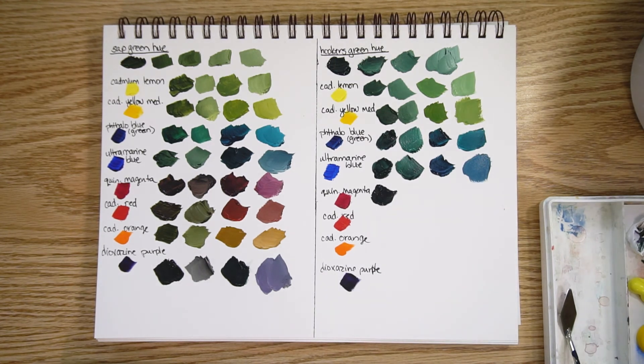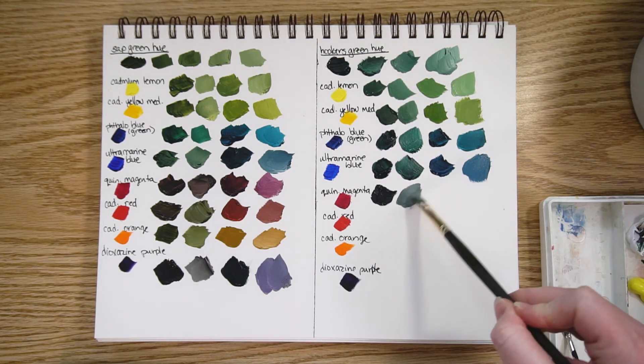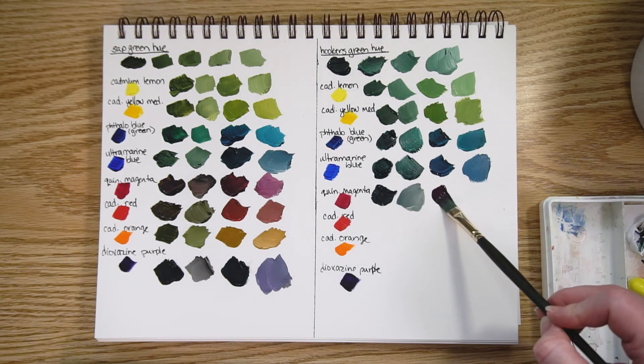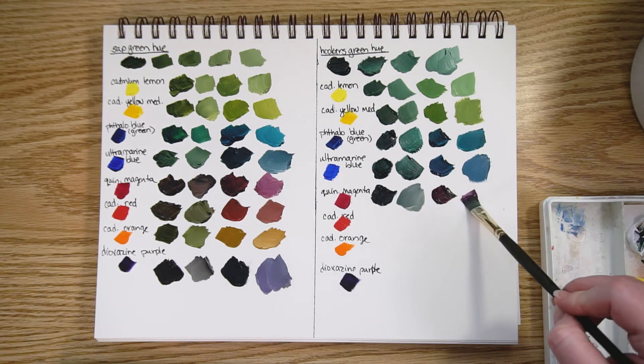Quin magenta with a lot of hooker's green — a nice dark color — and a bit of white. It's definitely quite a gray color with a bit of blue undertones. And with a lot of quin magenta and just a bit of hooker's green, some white added.